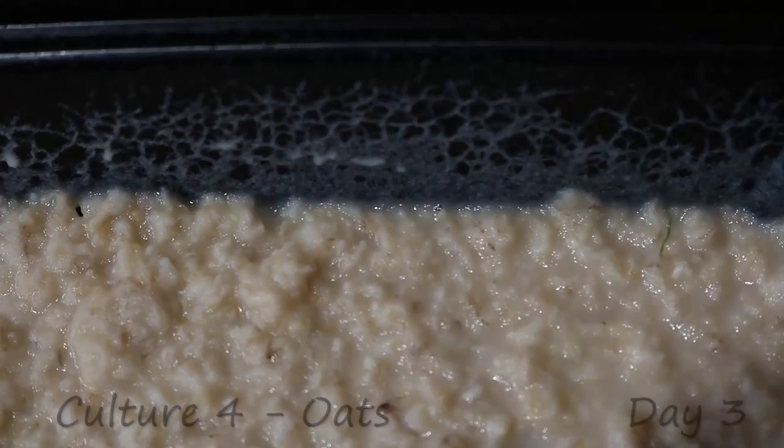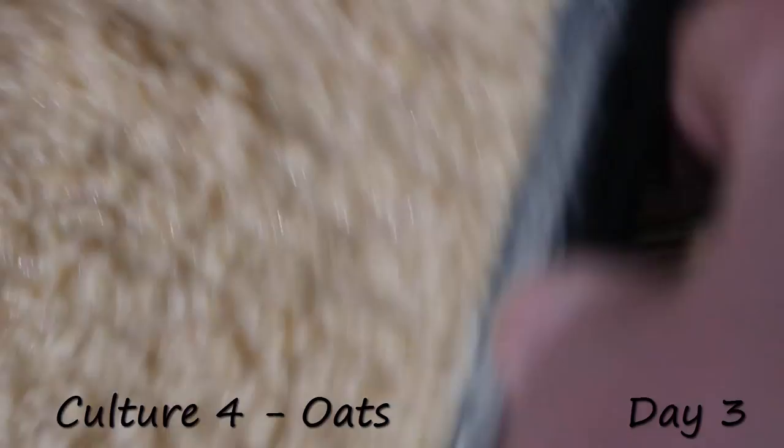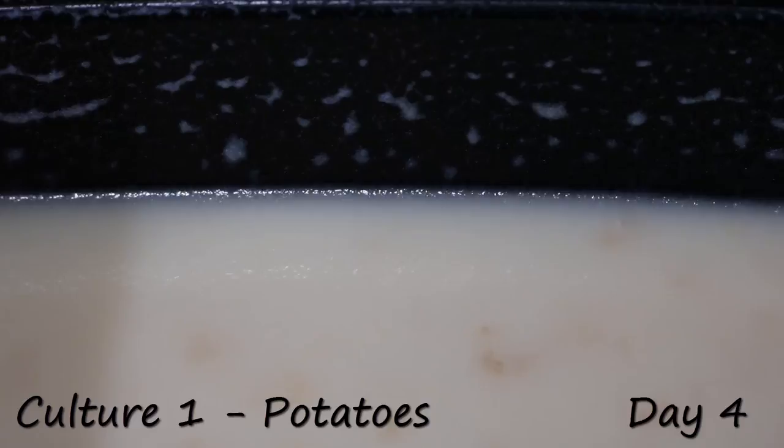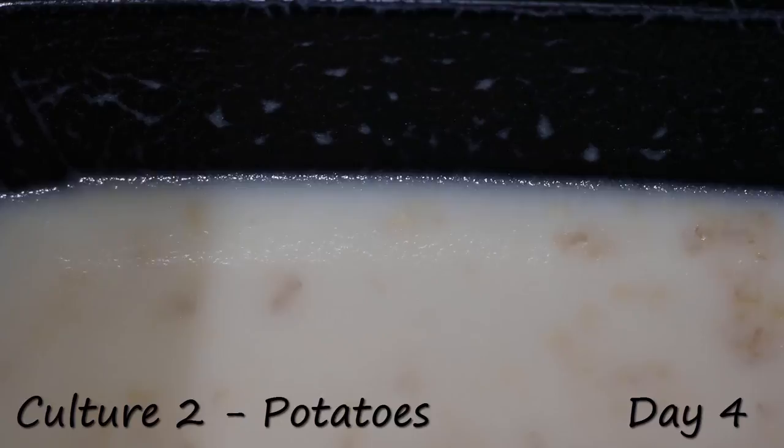Normally at this point I would start actually using them. Here we are at day four — this is actually getting to be a point where I can start harvesting this one as well. And yeah, I need to start using these, because if you leave them go too long, they're kind of crusty and they die at the top, and then they're useless. So I need to use them. And here's day four — they're actually crawling on the lid on top, so they need to start to be used.